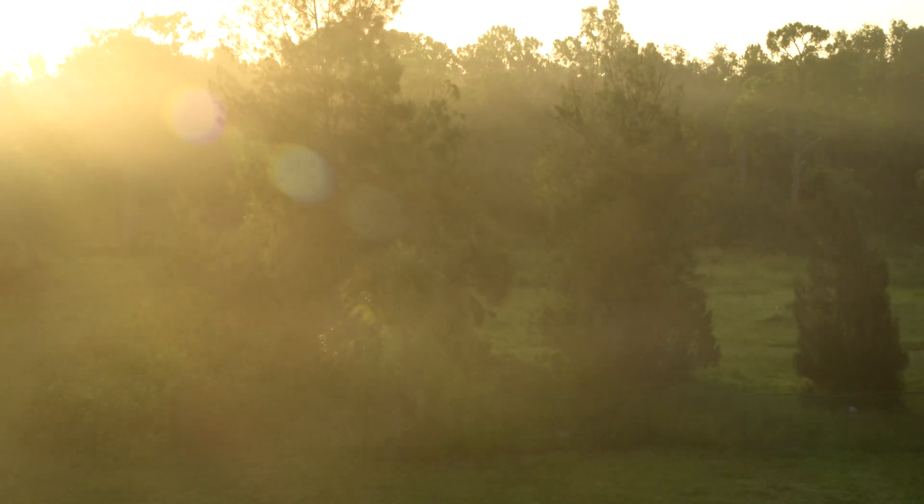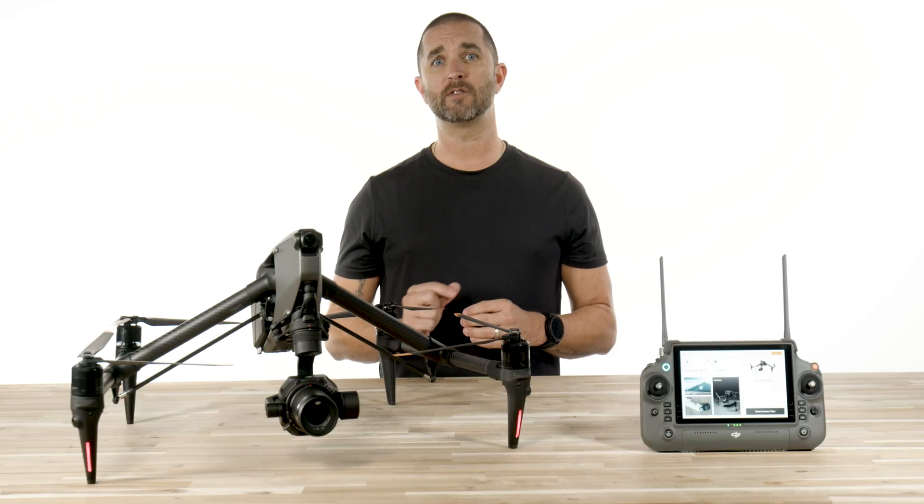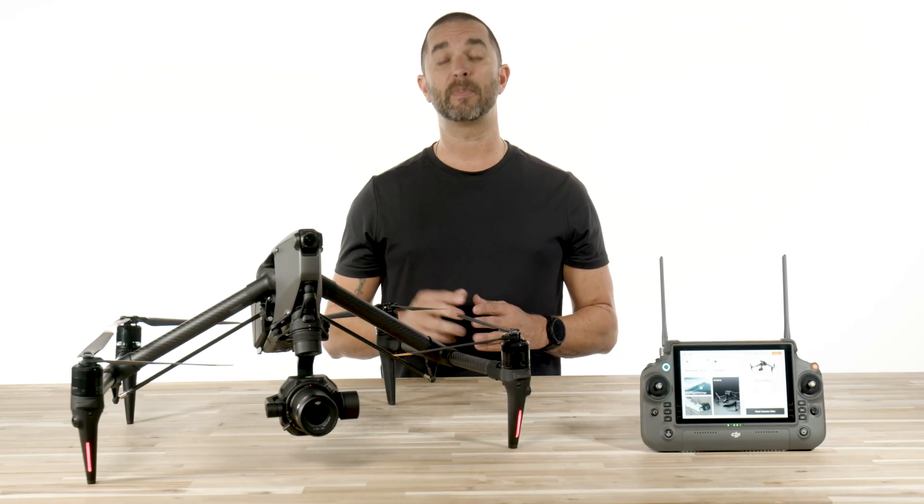Not only does this footage come out looking like it's straight from an Alexa cinema camera, but it also has a few tricks up its sleeve to assist the pilot in framing up the perfect composition.